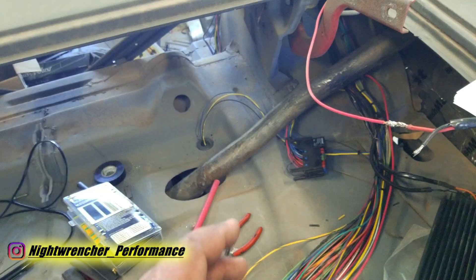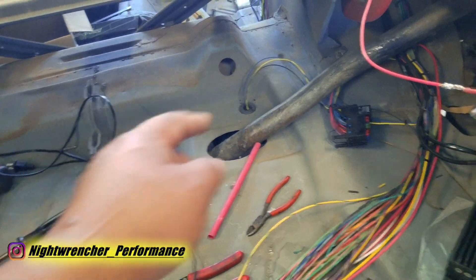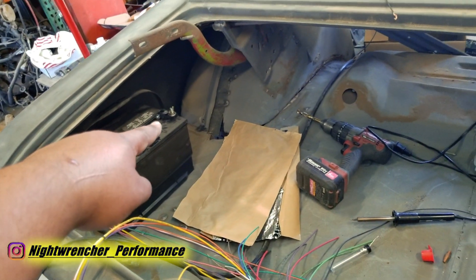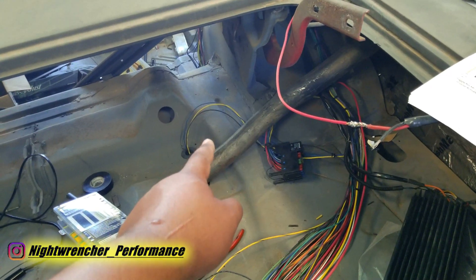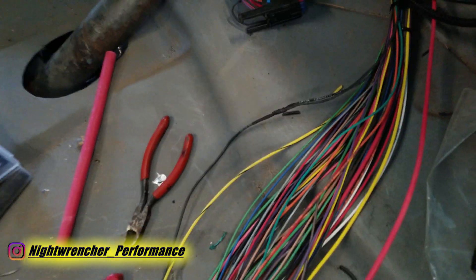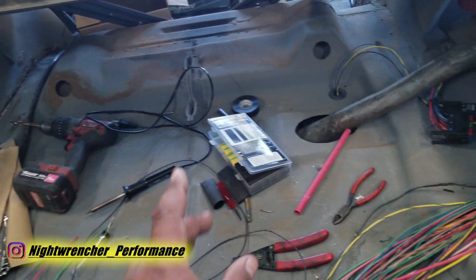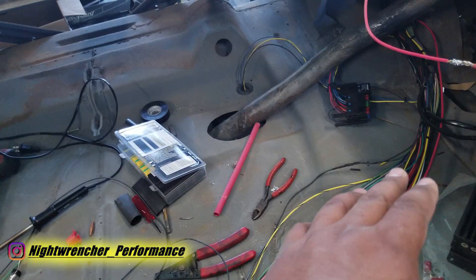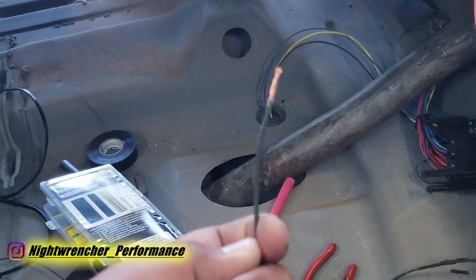Following that ground, you typically want to run it to a chassis ground somewhere clean, dry, and secure. Since I have more than enough wire, I'm going to run it all the way through the harness back to the battery. Since the fuse block wiring is traveling in the same direction as the fuel pump, I went ahead and tied together the fuel pump ground and the relay ground into a single ground wire. I'm doing that just to reduce the total number of wires — for something as simple as a ground circuit, it's a quick solution.